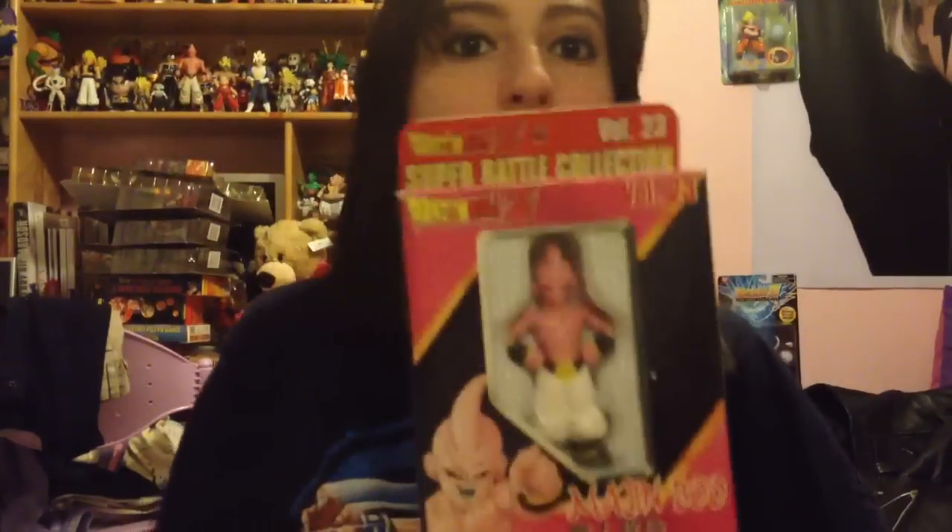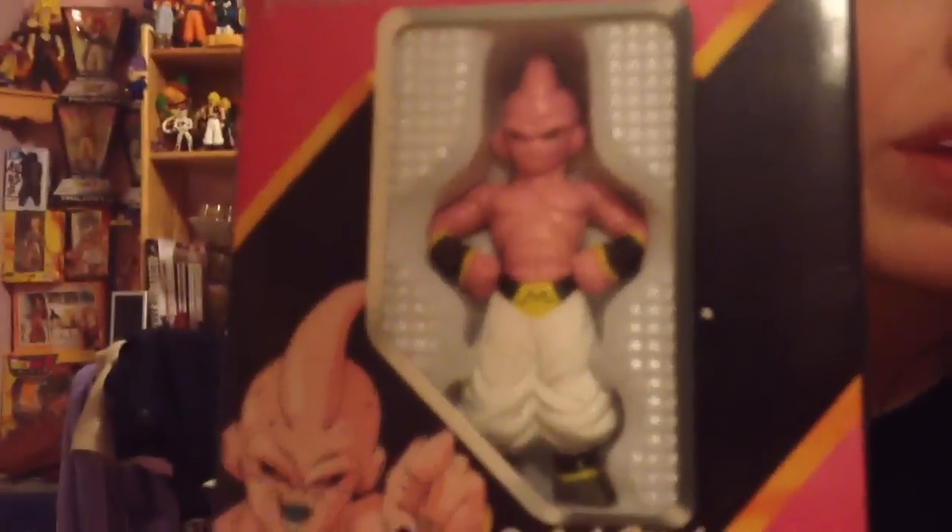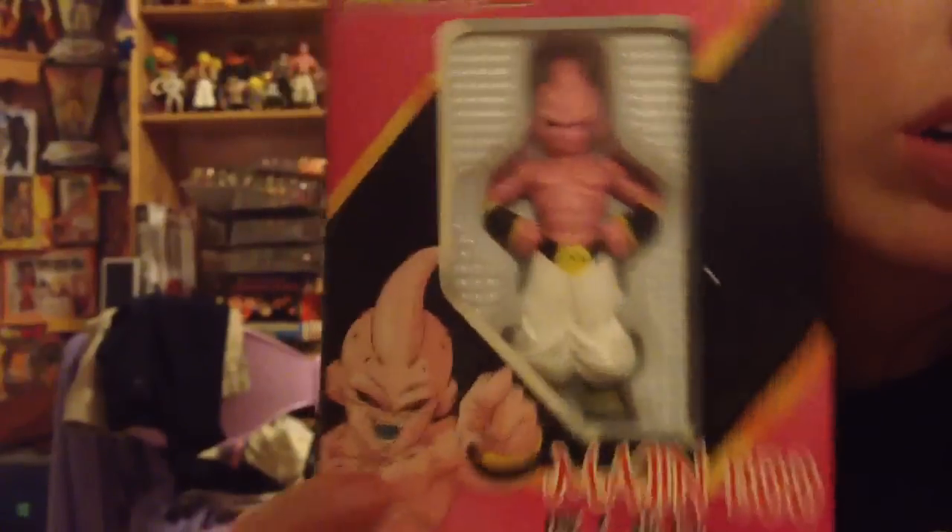Finally got it open — sorry about the long length of this. What is in here? Super Battle Collection so I can finish my reviews — Majin Buu, Kid Buu figure. This one's actually never been opened, surprisingly. They're always usually open. I already have him, but I didn't have him in the box. I really like the box, so I just had to get him so I could finish my reviews on Super Battle Collection figures too. Pretty cool, can't wait to do that.